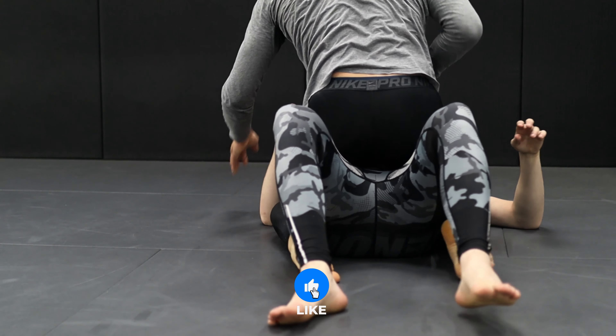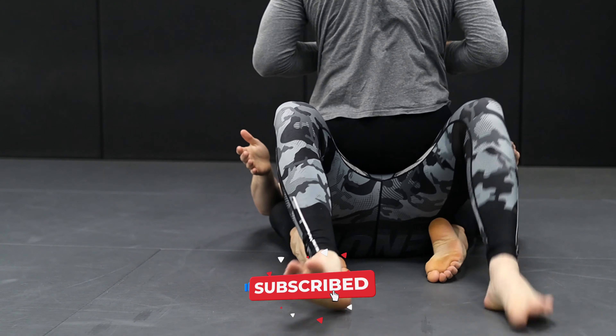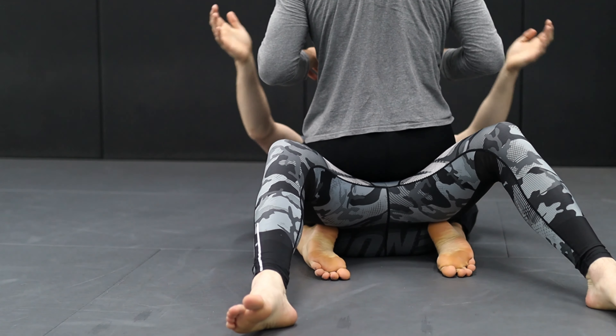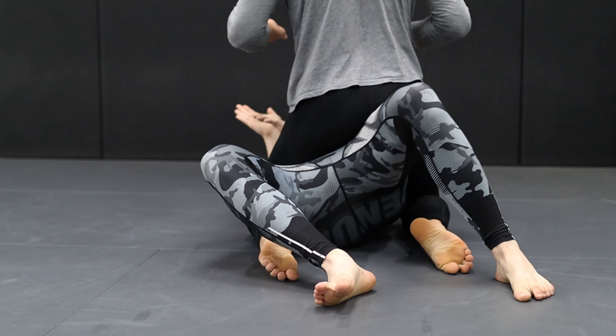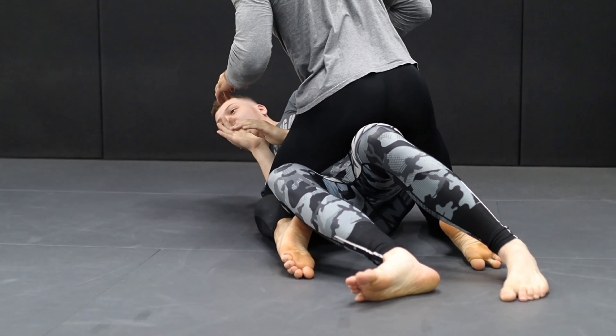We are going to work from mount. The first escape we are going to do is making hip escapes and going to half guard. Watch my feet. The important thing is that I'm not going to only turn to the side — that's not going to allow me. Especially this guy, he's big, strong, heavy, he's not going to allow that. So I'm going to bridge a little bit just to get some space, and now I'm going to go to my side.